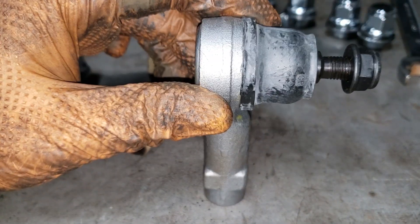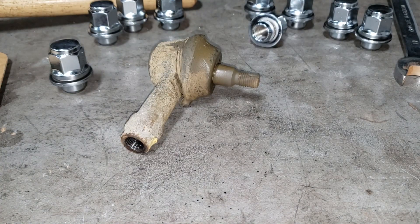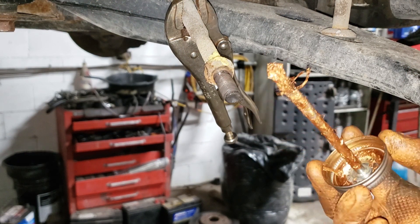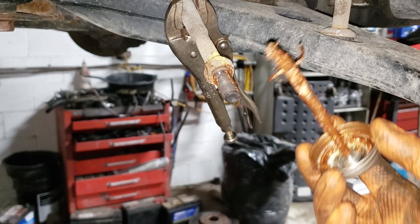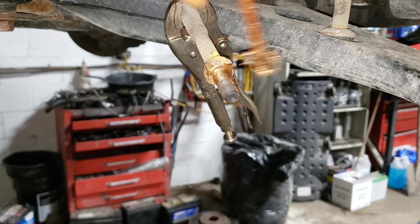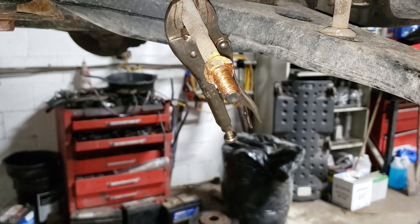That being said, let's go ahead and put this bad boy into the car. Take your anti-seize with you. What you're going to do to make your life considerably easier if you ever have to change this tie rod in the future — hopefully you don't — is apply some anti-seize to the rod. It is important that you get a good coating but you don't want it so thick that you can't put the joint on.